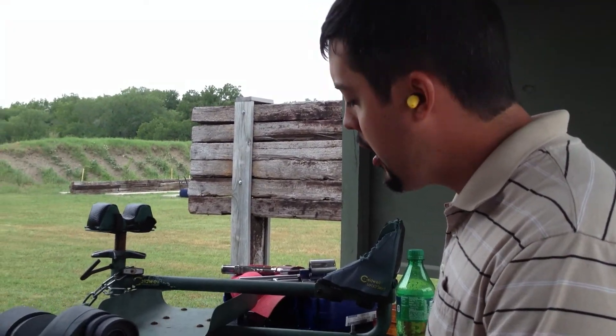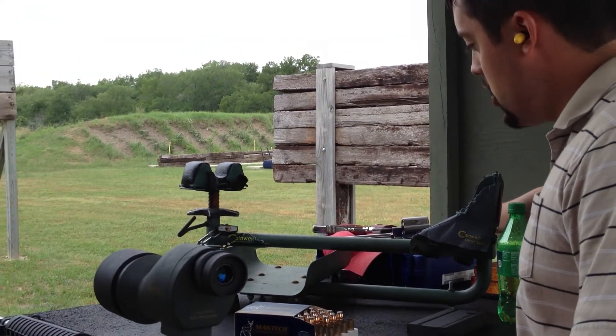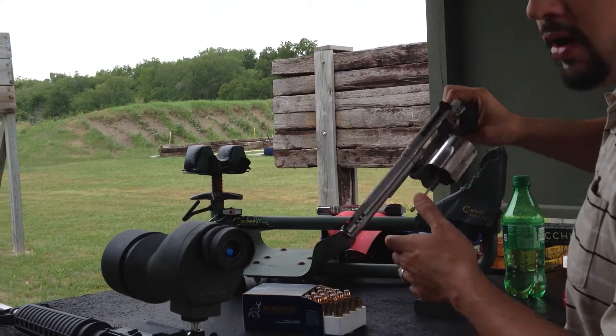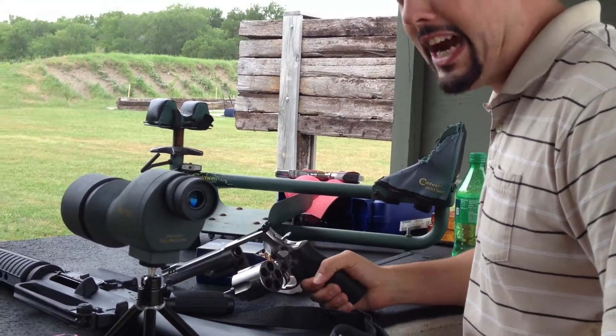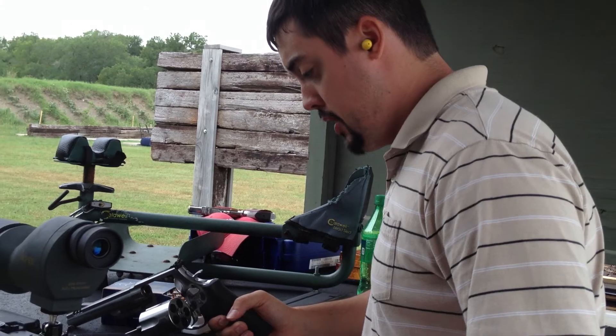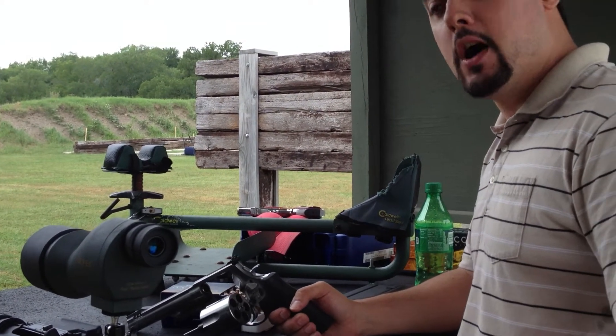One last thing. My wife just shot her AR-10 and did fairly well. We are going to try to shoot this at 100 yards. It was designed for it. The barrel isn't exactly the length that I want it to be, but we will try.